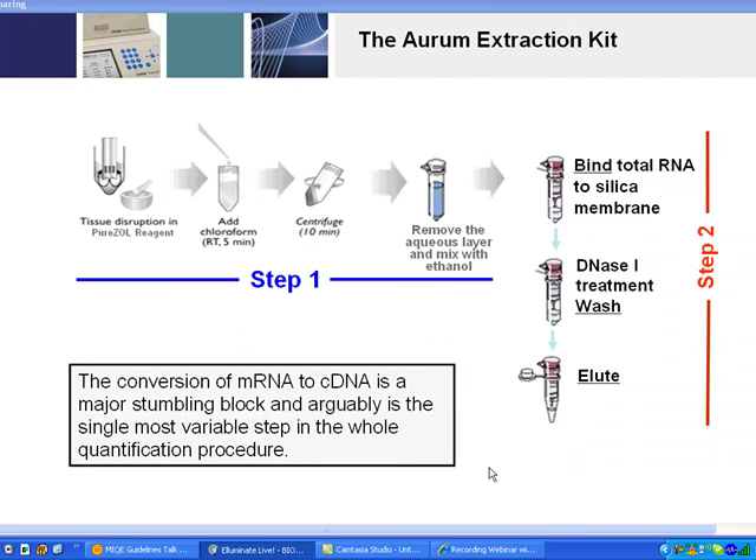We've now extracted, or we're about to extract, the RNA from the samples that we've carefully managed. I recommend a kit-based method to extract RNA samples, and of course I recommend BioRad products. We do have excellent solutions, and I've had no issues with any of my customers who have used our RNA extraction kits.